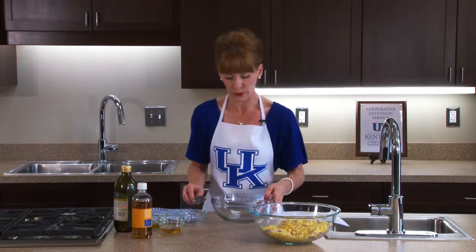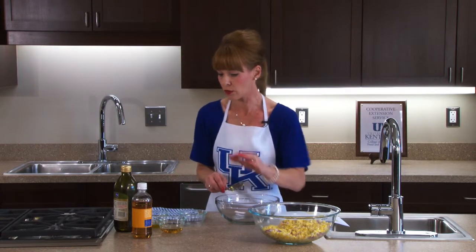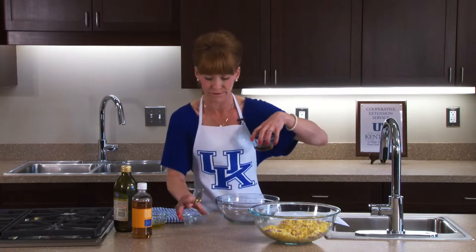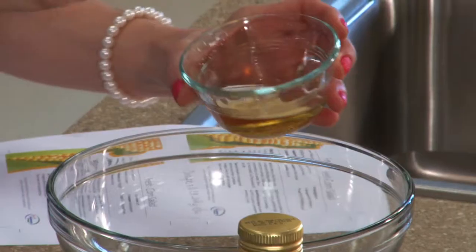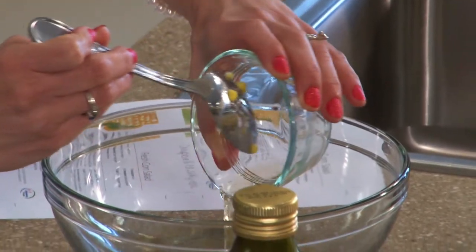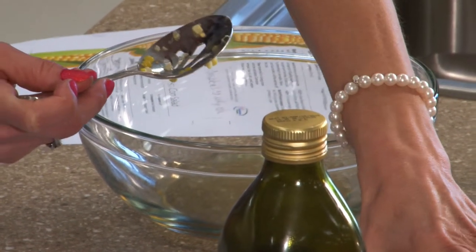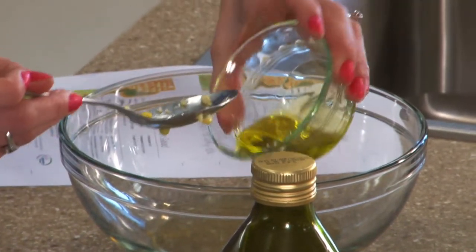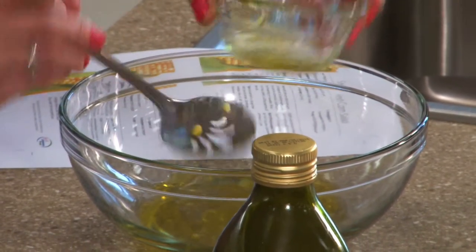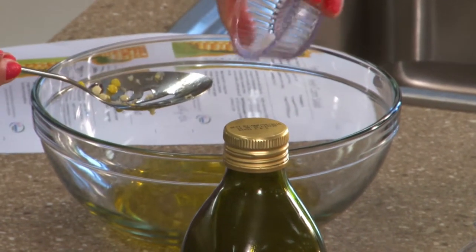Now I'm going to pour the dressing mixture over the corn. This is apple cider vinegar — I'm going to pour that in, and then add a little bit of olive oil and mix it up. Any corn that falls off the spoon is fine since we're pouring it over the corn anyway.